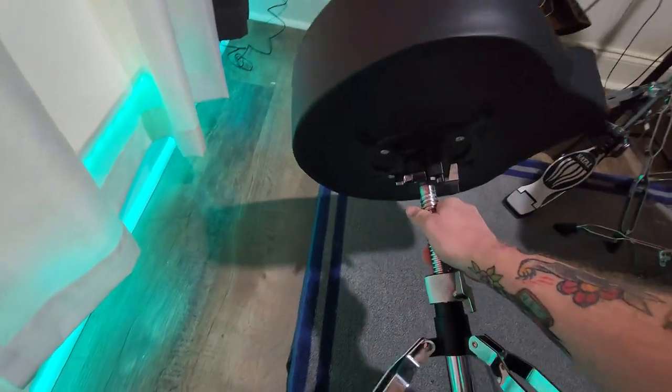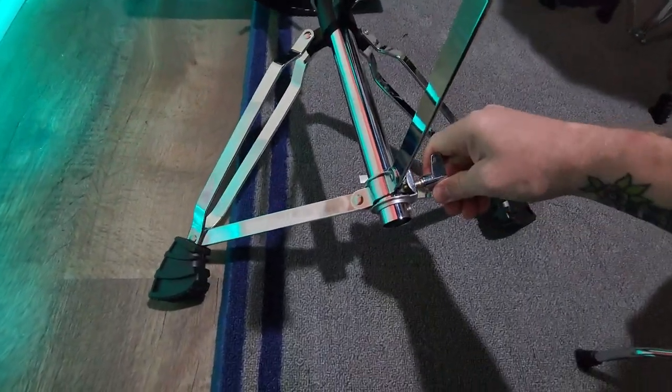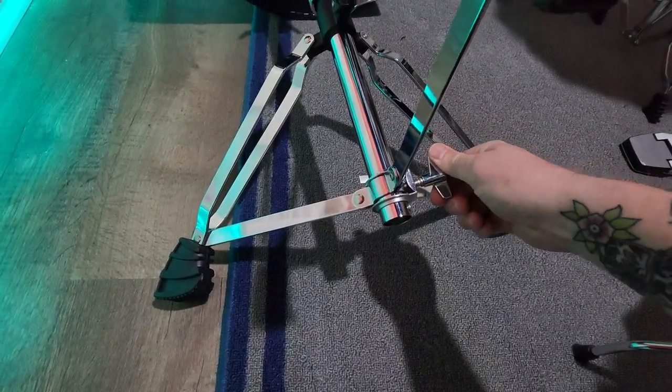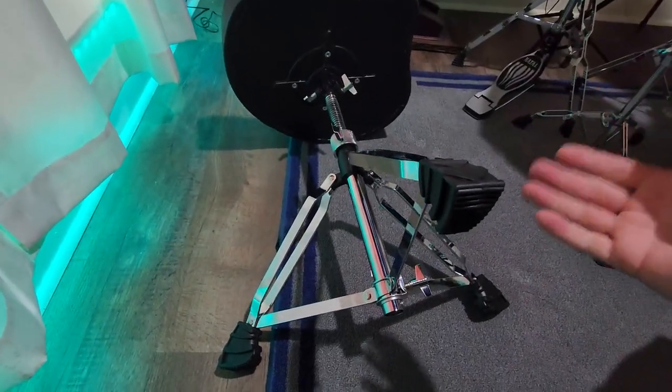Underneath — all the hardware is very nice. All the threaded bits and pieces work exactly as they should. This feels like a real professional piece of equipment.